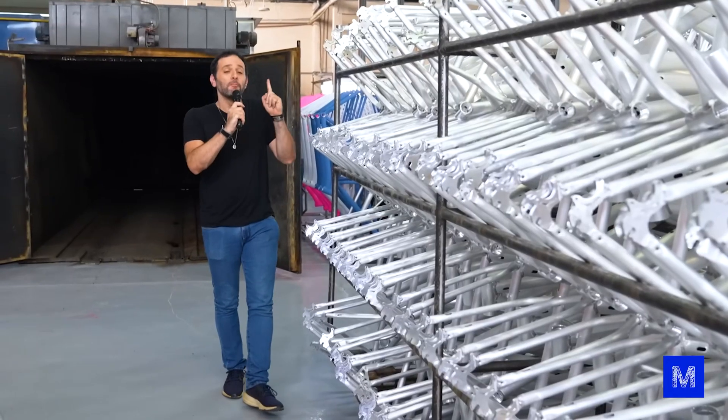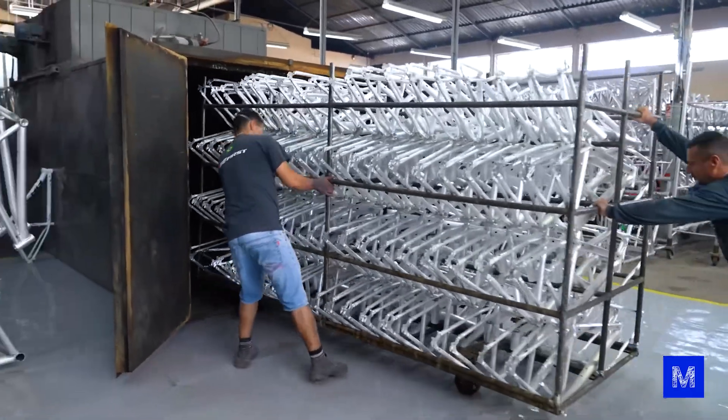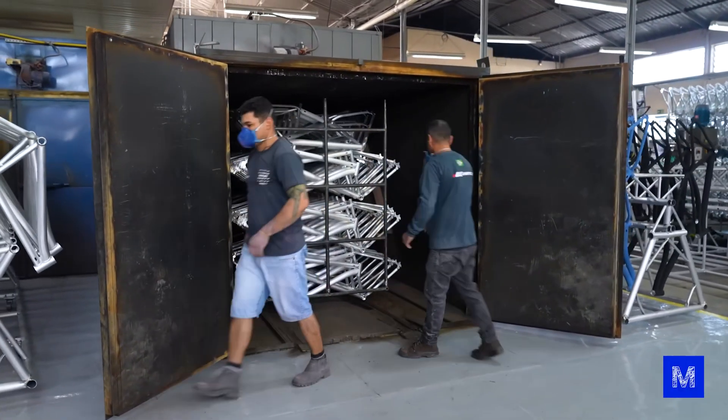It's time to go through the first oven. These frames will stay in there for six hours at 190 degrees Celsius. This reorganizes the aluminum atoms inside the metal and makes it much stronger.